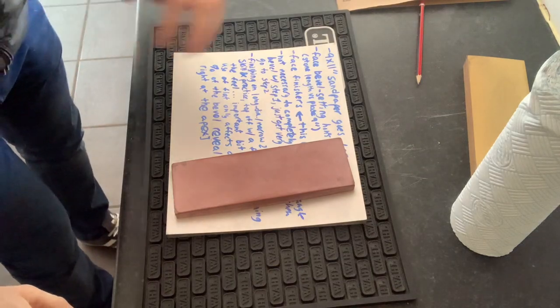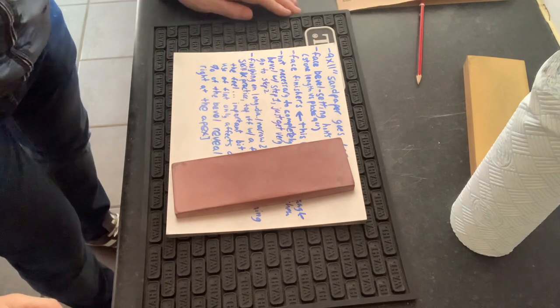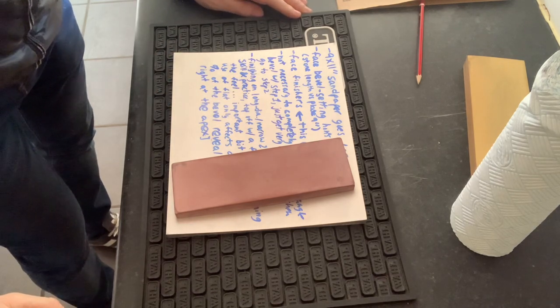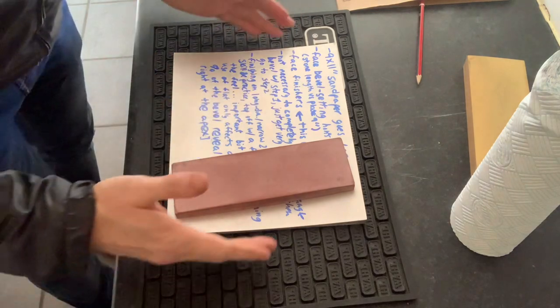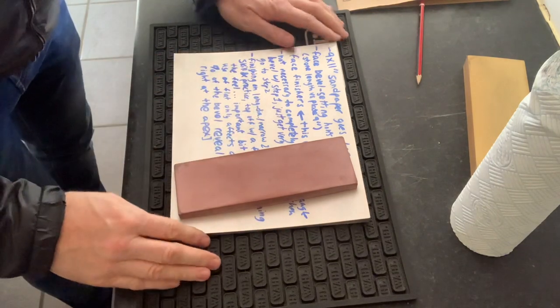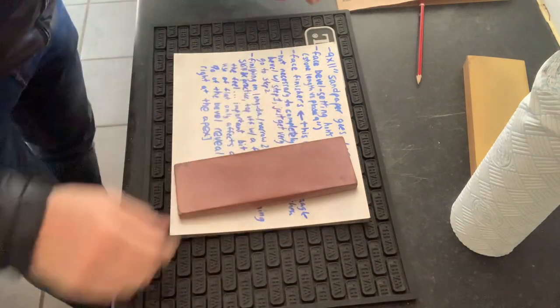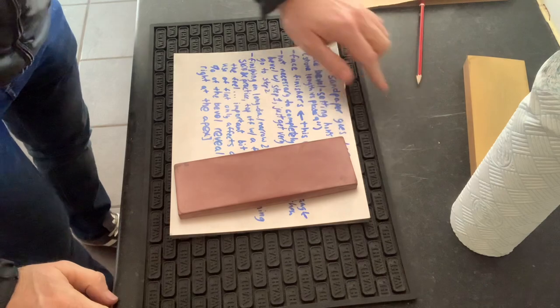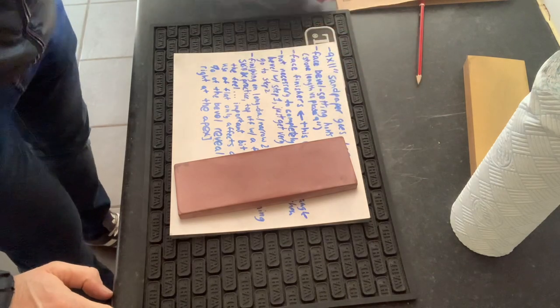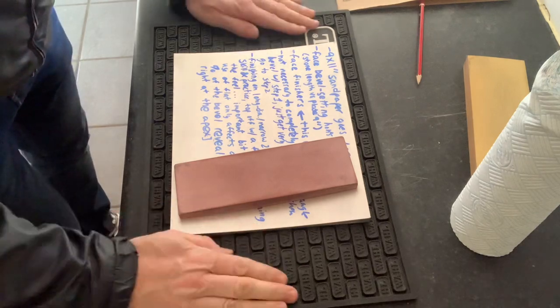Hi guys, Gary here — just a quick video for Jose, though everyone else is welcome to watch. I'm going to show Jose how I use this shaping plate. When you're using the plate, I put it on something rubber or a towel, because I scratched this work surface the other day. It's at the back of the shop — if I'd done that at home the missus would have killed me.